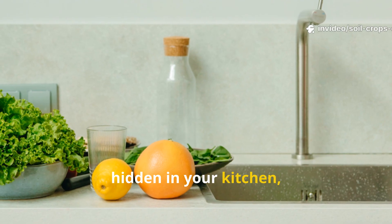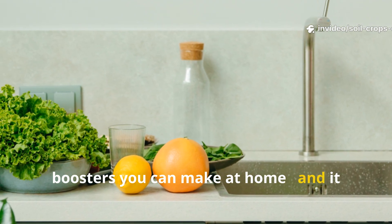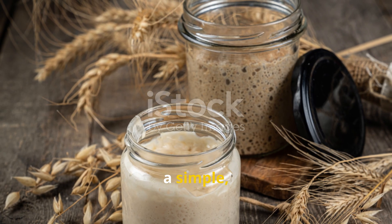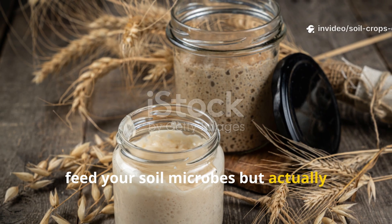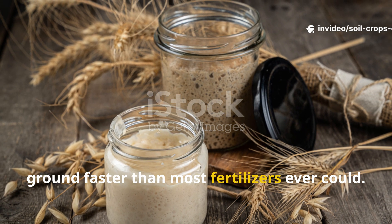Right now, hidden in your kitchen, lies one of the most powerful microbial boosters you can make at home, and it costs almost nothing. We're talking about rotting breadwater — a simple yeast-based ferment that doesn't just feed your soil microbes, but actually summons earthworms and restores tired ground faster than most fertilizers ever could.